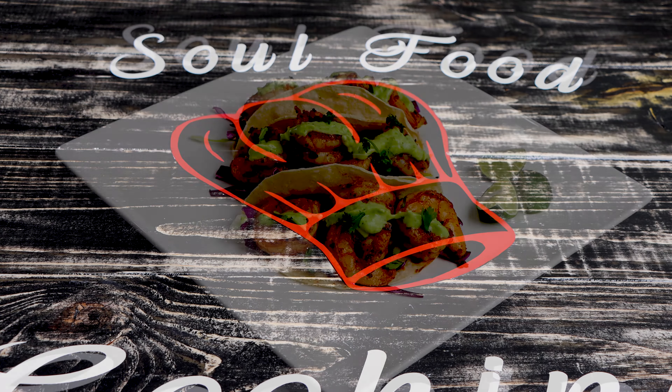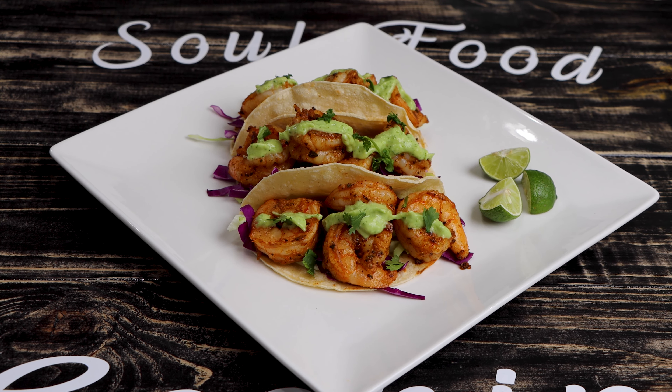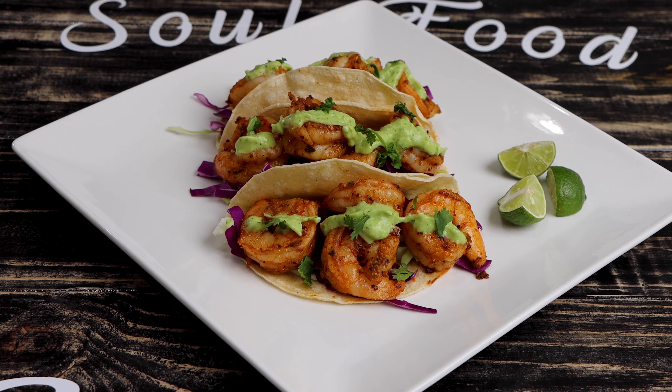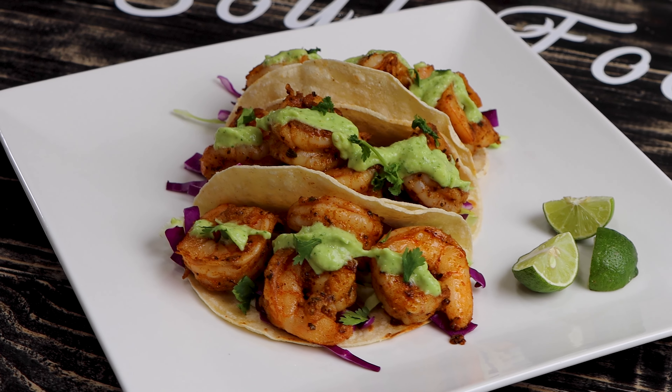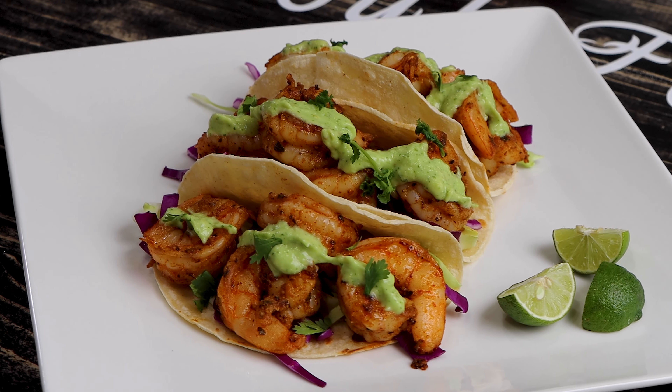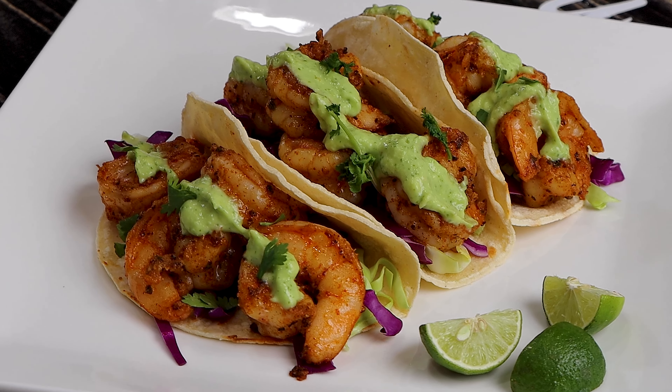Hello and welcome to my channel where I get to share with you the foods that I love to make and my recipes. And Soul Food Cooking class, you will learn to make great food.